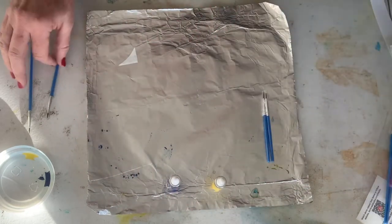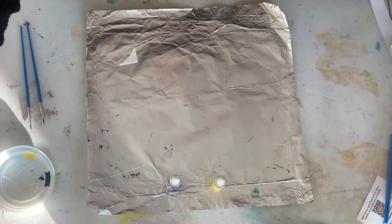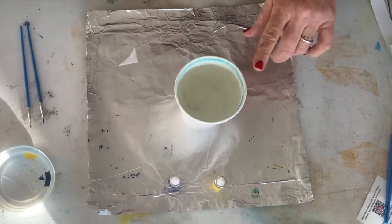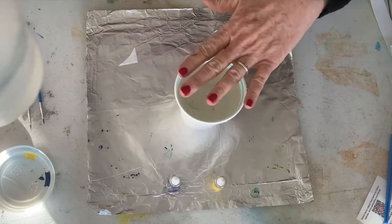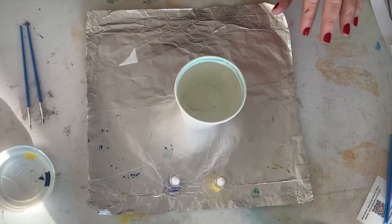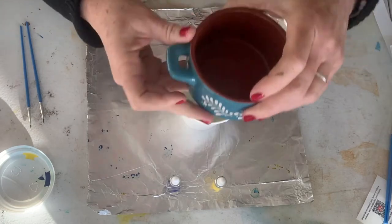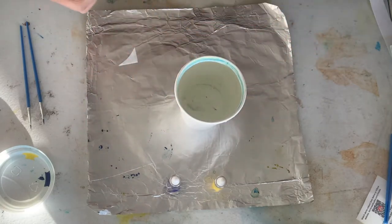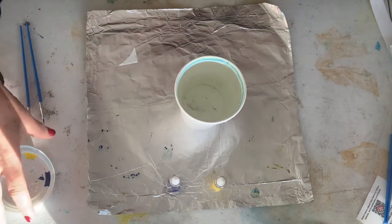I'm going to use my studio version. My cup here is already filled up with water. You want to fill it up pretty full because you're going to print on top of that. If you prefer to use other dishes that you have around, I've used this little soup dish before — it's fine, it just washes right out, so it's not going to hurt your dishes.